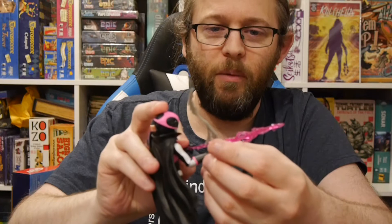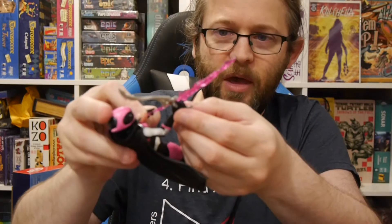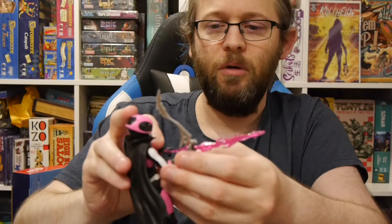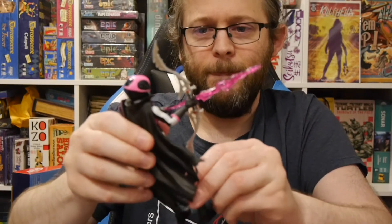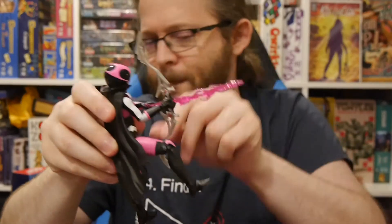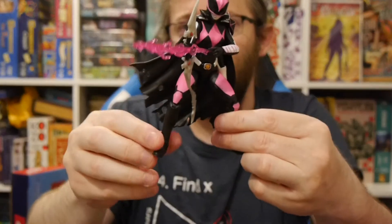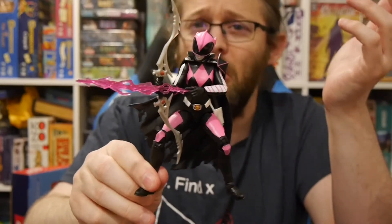It would be kind of cool if there was a way for it to hook onto this end, so then it would hold itself — like if it hooked on where the bow is. Right now it's not quite working. I kind of got that going — I guess that works. We're going to call it a day on that one.